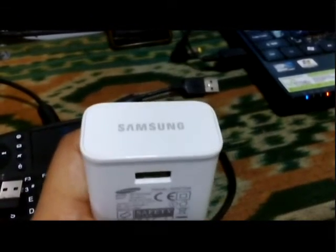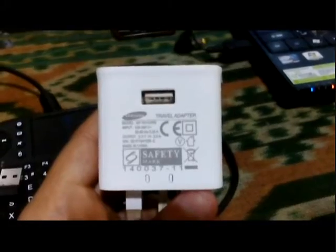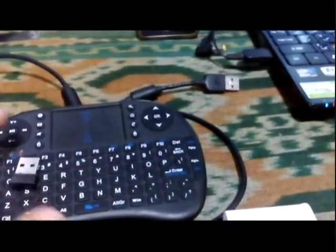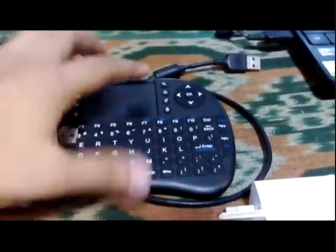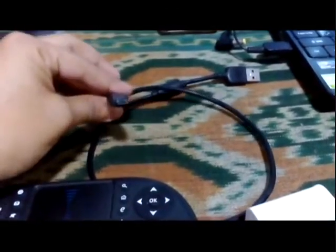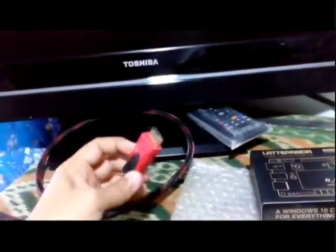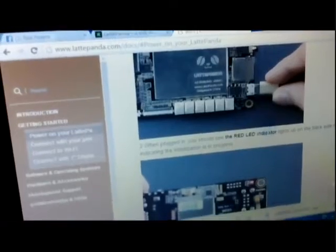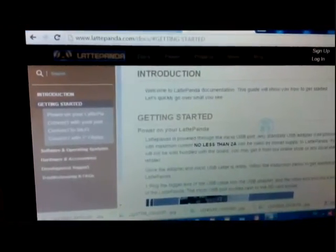I have this Samsung charger with 5.3V and 2A. I also have this Bluetooth keyboard with a touchpad on board, then the micro USB cable, the actual LattePanda board itself, and a nice LED screen with an HDMI cable. I've opened the LattePanda website, which has a nice getting-started guide for us.